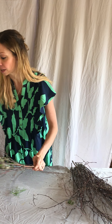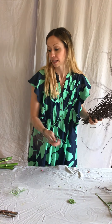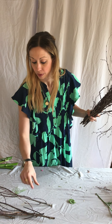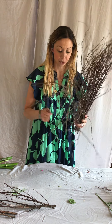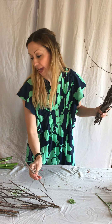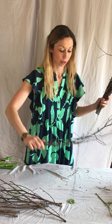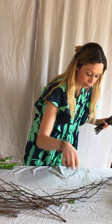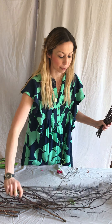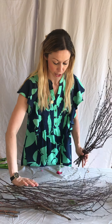Then simply you're going to get your table and start to place your material onto the table, overlapping it to create essentially your mechanics for your runner. You're going to put some going that way, some others going the other way, so that they join in the middle.